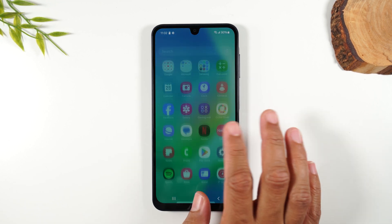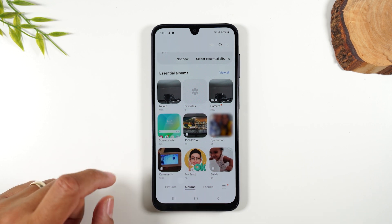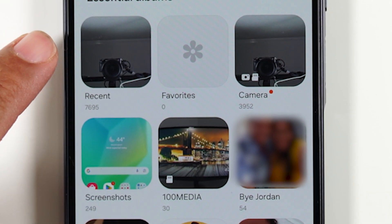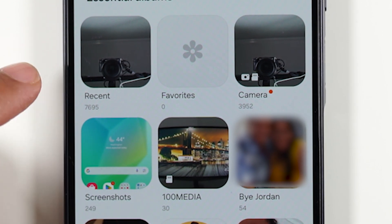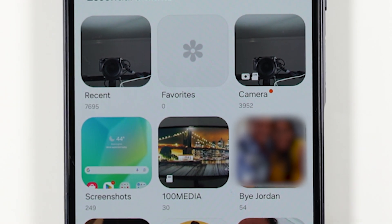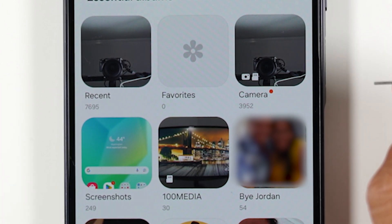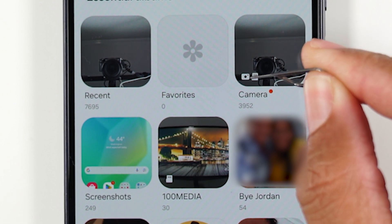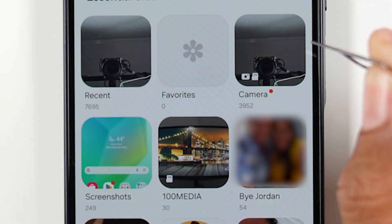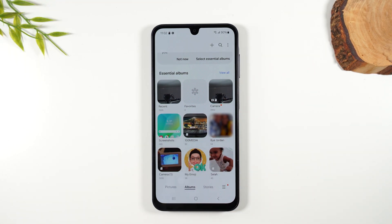Now let's go to the Gallery. Swipe up and go to your gallery. Pay close attention to the bottom left corner of each folder while in the Albums tab. In some albums there's nothing in the bottom left corner, but in others you can see a little picture of a memory card — that's letting you know those photos are stored on the memory card rather than internal storage.